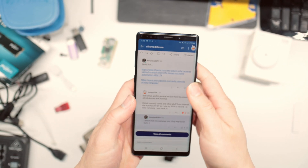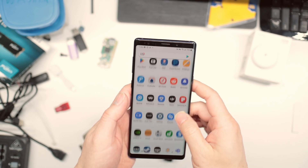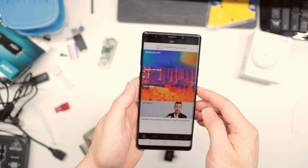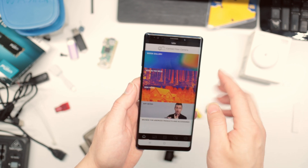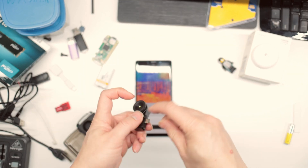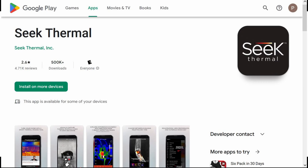Using it is very easy. All you have to do is download the app — it's called Seek Thermal — connect your camera, and once you download the app, go ahead and open it.